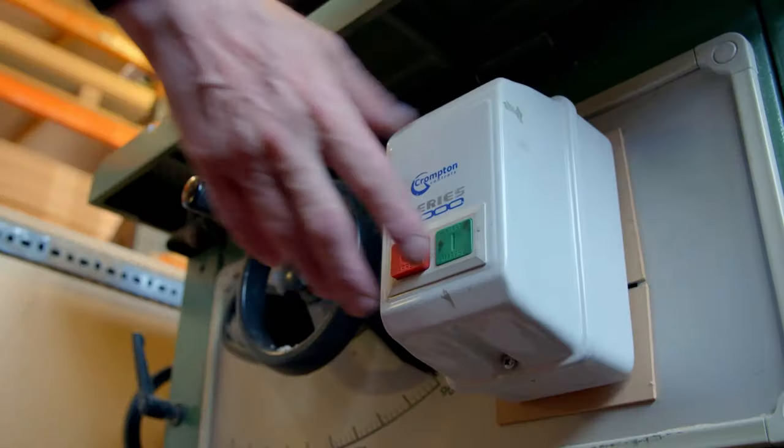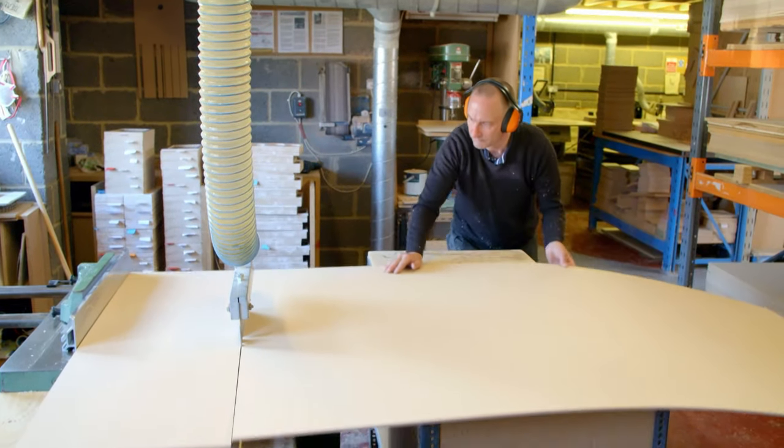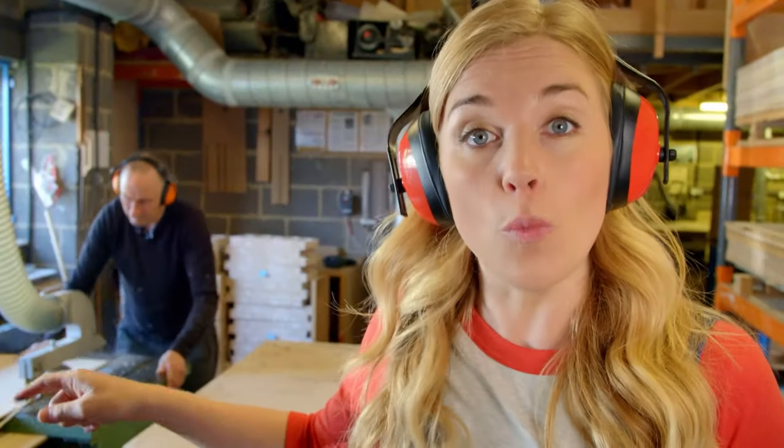For this, Gary is using a cutting machine called a circular table saw. And that one piece of wood will make 12 jigsaw puzzles.